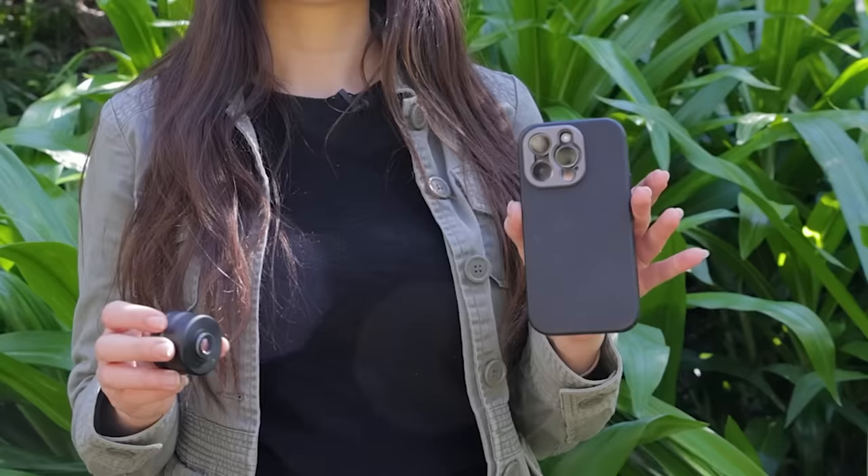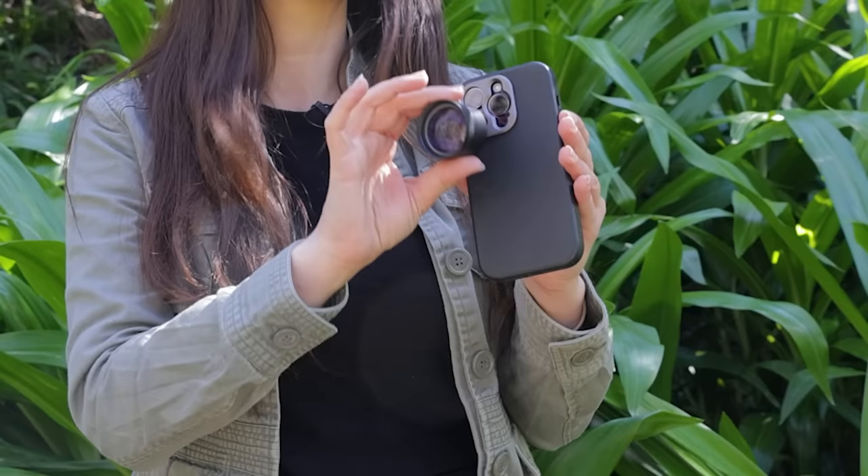The next step is to attach your Sandmark case to your iPhone. Simply press it on securely and make sure that it's flush with the camera lens. When attaching the Sandmark lens, make sure that it's properly threaded onto the camera mount of the case. The specialized camera mount on the case perfectly aligns with the iPhone lens, creating clean, crisp images.